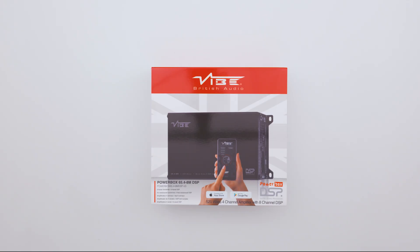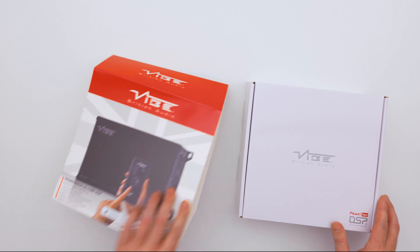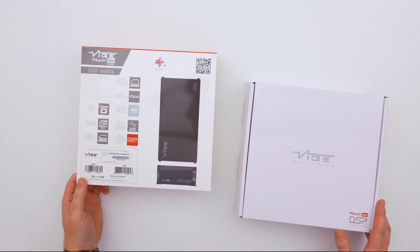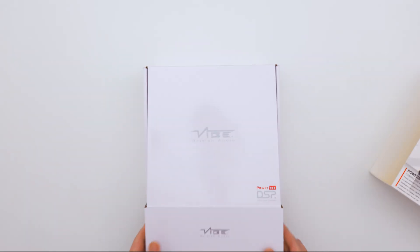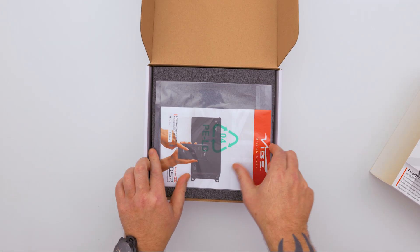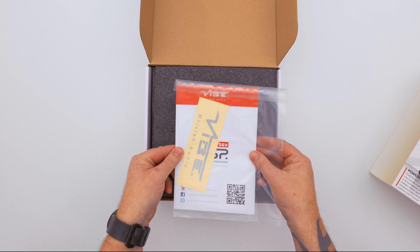Welcome to another unboxing. Today we're looking at the Powerbox 65.4-8M DSP amplifier. It comes in a particularly nice sleeve packaging. On the reverse you'll find all the technical information, barcodes, etc. Inside you'll find the user manual and also the Vibe sticker.